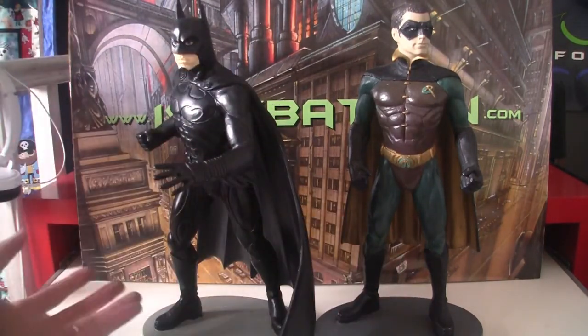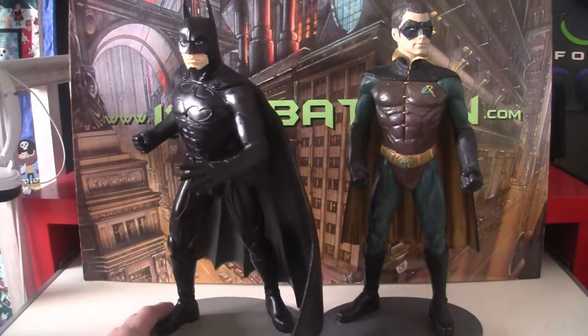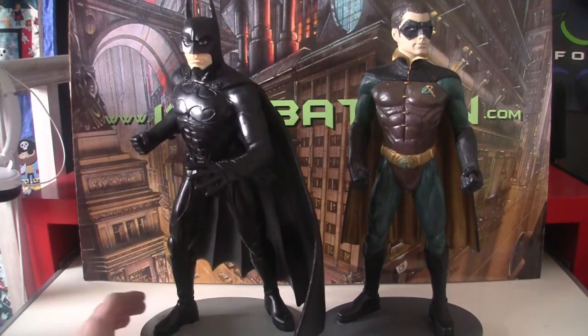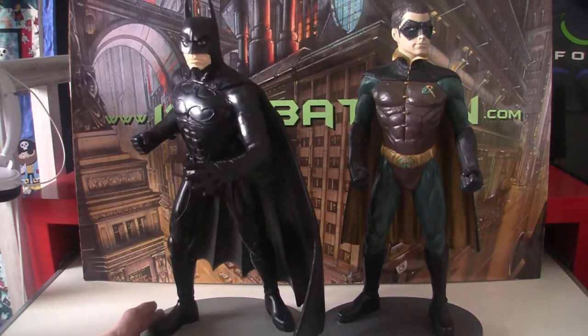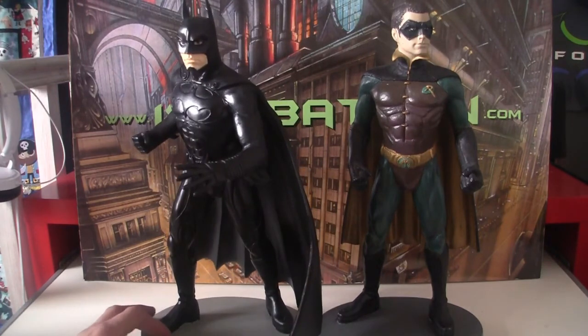Unlike the Robin where the colors are really interesting interpretations of the suit, the colors here are just a flat black, which I'm fine with. I wasn't a huge fan of the dark blue but I don't mind it too much. So that is the Applause 12-inch statue.